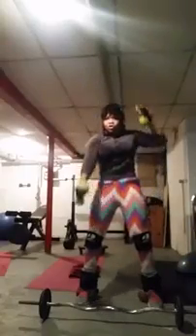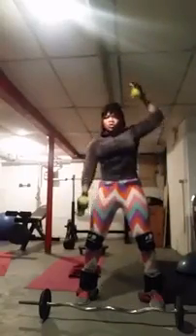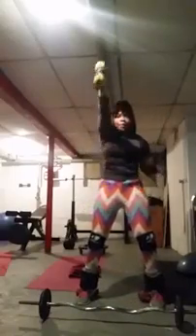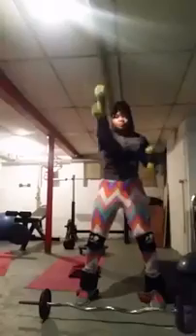One, two, three, four, five, six, seven, eight, nine, ten. Go on faster.